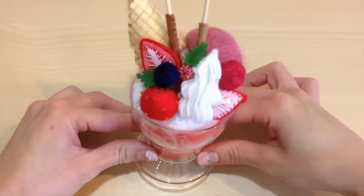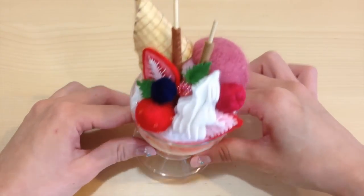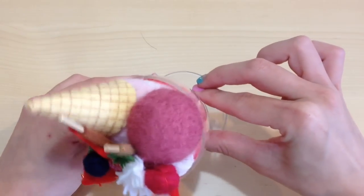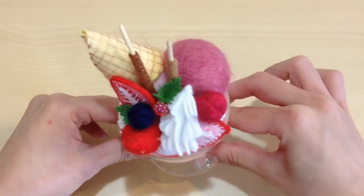As you can see, it's a very intricate project and actually took me a really long time to make. This is probably not the easiest craft for those beginners, but it's definitely a lot of fun and I feel like the final product is worth it.